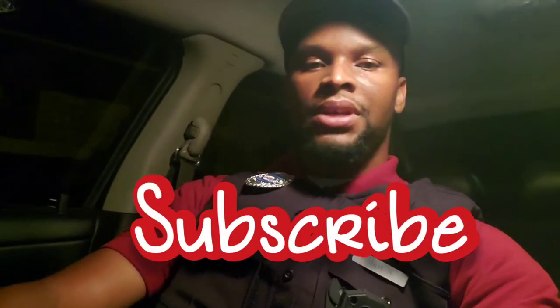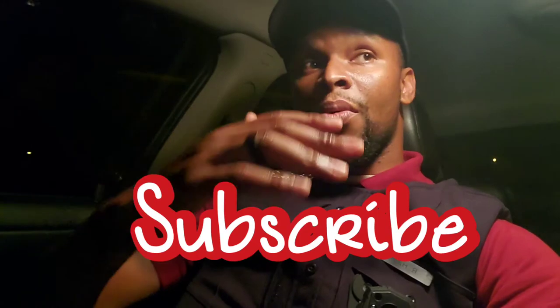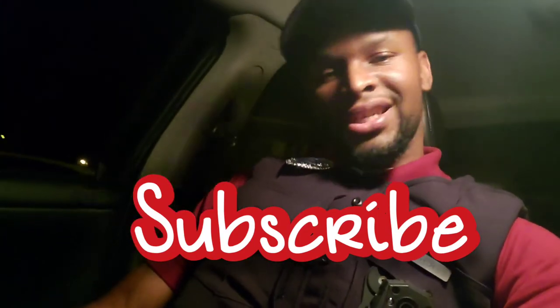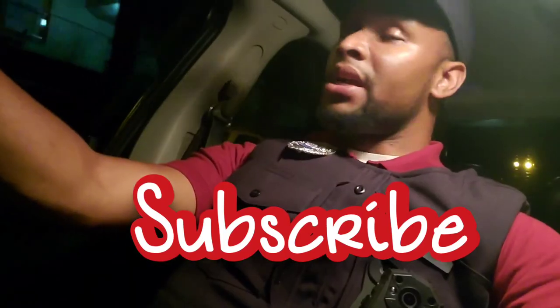Anyways guys, if you haven't already, please subscribe to the channel. As always, leave a comment down below, like the video, and share the video. That's it for this video — see you guys next time.